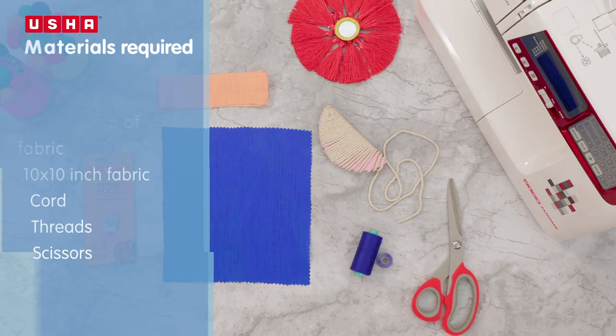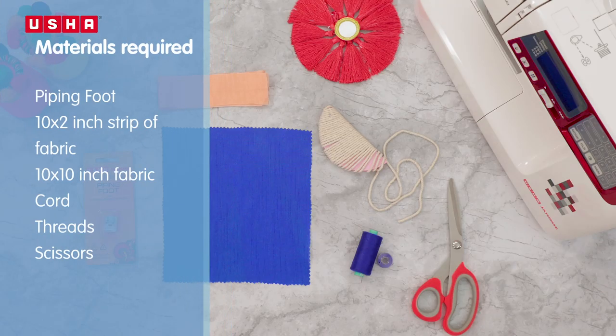For this lesson you will need the Usha Janomi Piping Foot, a 10 by 2 inch strip of fabric, a 10 by 10 inch square piece of fabric, some cord as shown here, thread and a pair of scissors.